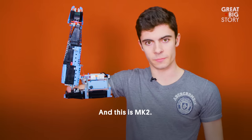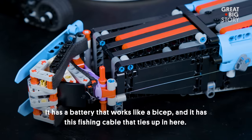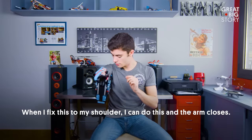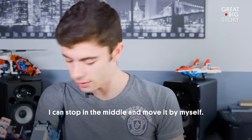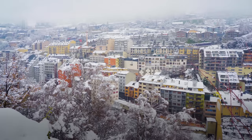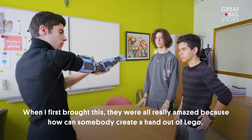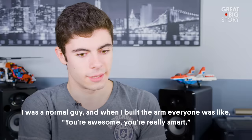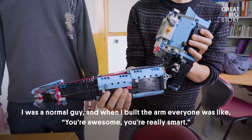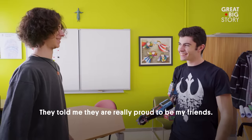And this is MK2. It has a battery that works like a biceps and a fishing cable that ties up inside. When I fix this to my shoulder, I can do this — and the arm closes. I can stop in the middle and move it by myself. When I first showed this, they were all really amazed — how can somebody create a hand out of Legos? I was a normal guy, and when I built the arm, everyone was like, you're awesome, you're really smart. They told me they are really proud to be my friends. It's amazing.